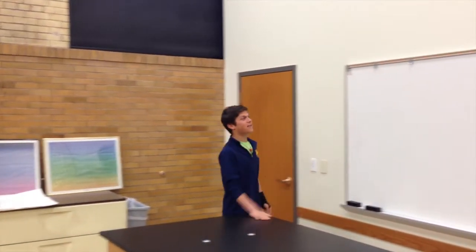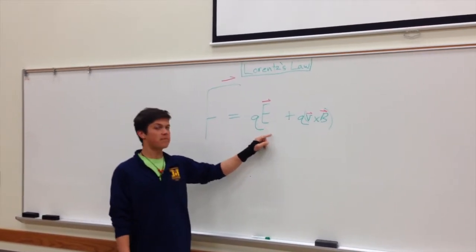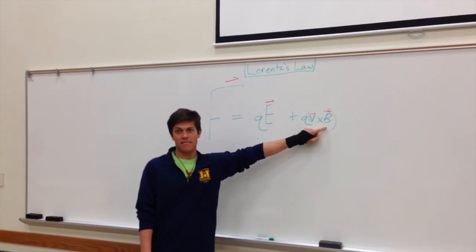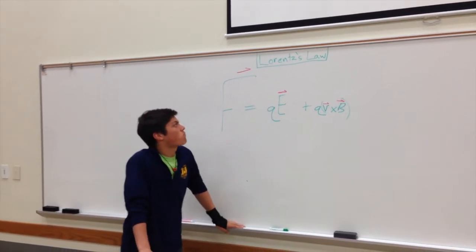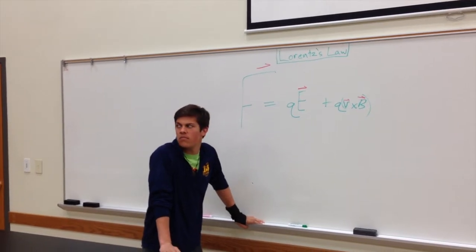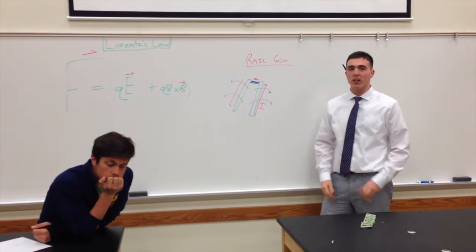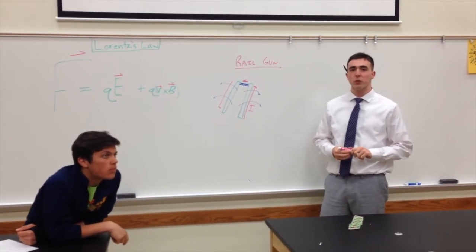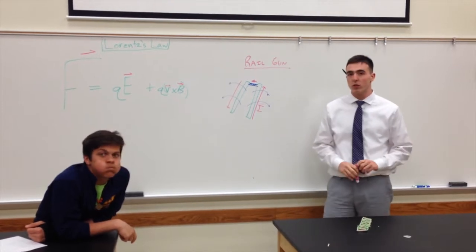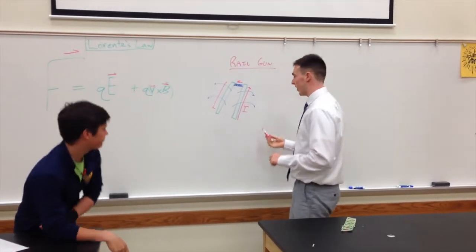Lorentz's law — force equals charge times the electrical field plus charge times the cross product of velocity and the magnetic field. I wonder if we can use this to relate to our railguns? Well, a discussion on railguns first begins with the assumption that the loop we created here contains a moving current and an electric field, and thus a magnetic field.